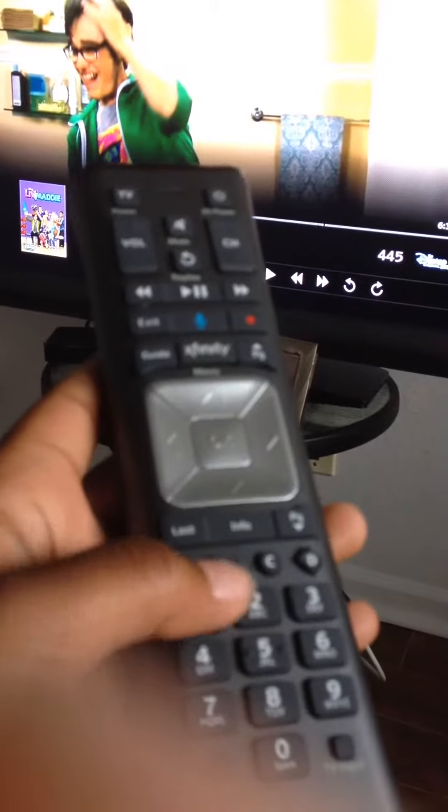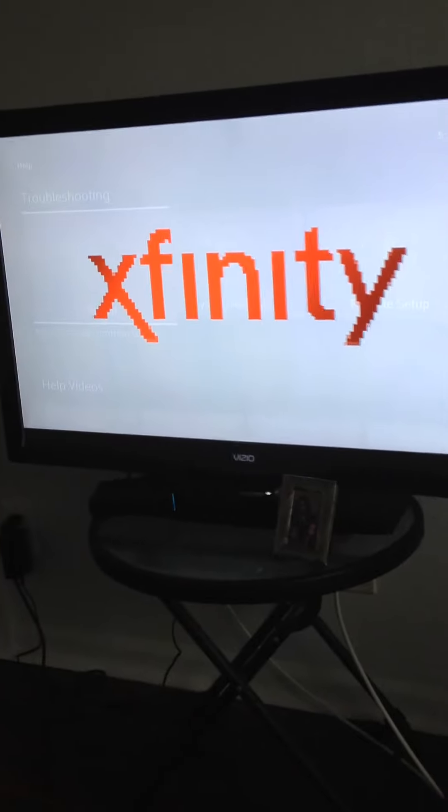So I'm just gonna do it again slowly: up, up, down, down, left, right, left, right, B, A — and it just comes up and it's super cool. So if you have an X1 you should probably try it out. We'll see you guys later, bye.